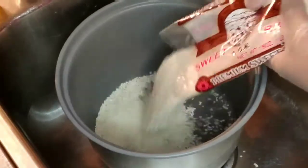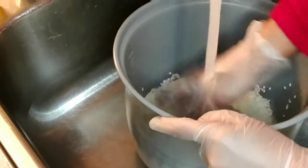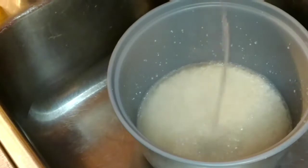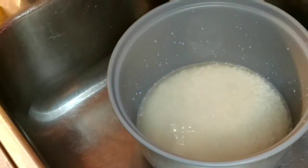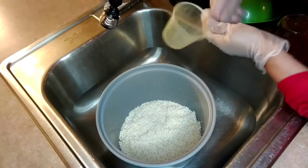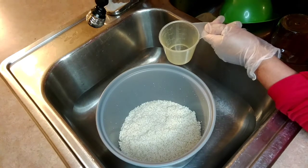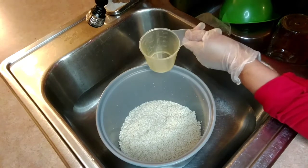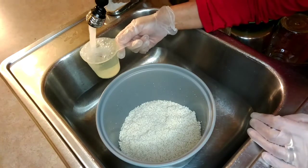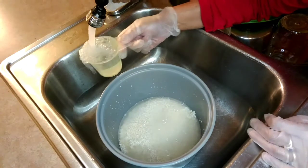So what we're gonna do, we're gonna wash our sweet rice. The rice is 48 grams, which is two and one-fourth cups of rice. I'm gonna intentionally add two and a half cups of water.